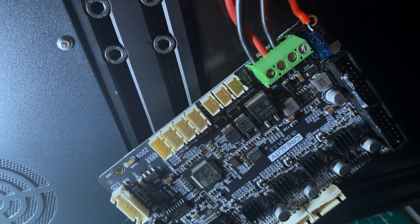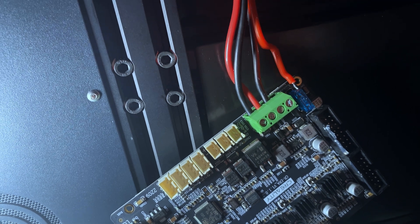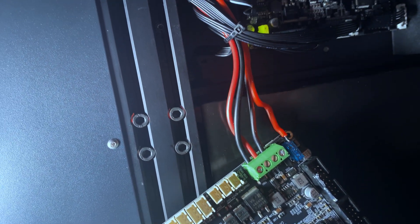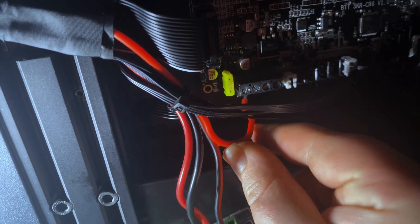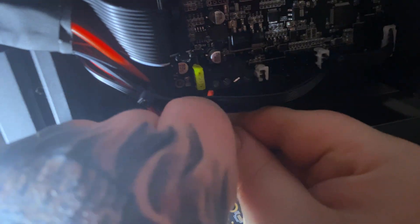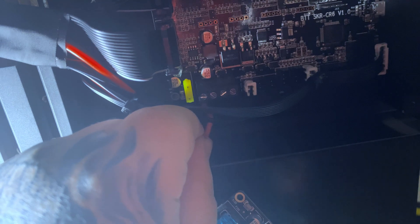Now we're going to remove the high current cables from the old board and move them to the new one. This is the point where you'd want to put ferrules on — I didn't have any, but it's recommended. First, unscrew all the terminals on the new board to make sure they're open. Then get the cable into the terminal, make sure it's pushed in tight, and screw it down. Do that for all four, and make sure you keep them in order.